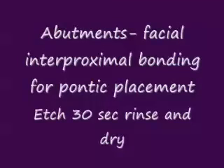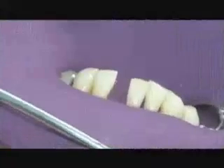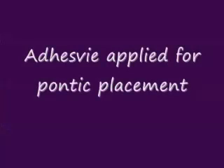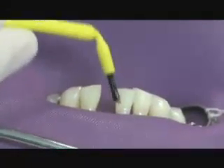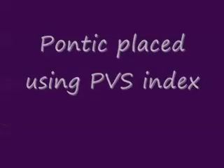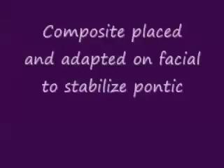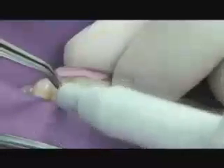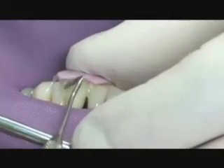The abutments on the facial interproximal areas that we prepared are etched for 30 seconds, then rinsed and dried. This is strictly for the placement of the pontic. Once we've etched these surfaces and they're dry, they have a frosty appearance. We paint adhesive resin to the pontic and to the enamel surfaces, then place a nano-hybrid composite to both the pontic and to the teeth themselves. We've positioned the pontic using our polyvinyl siloxane template, adapting composite on the facial surface to stabilize the pontic in an aesthetic location. We check to make sure the alignment and axial inclination are correct.